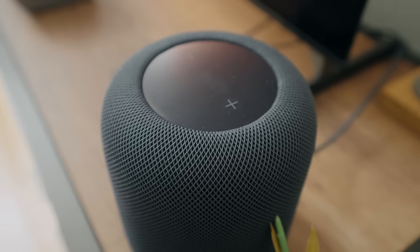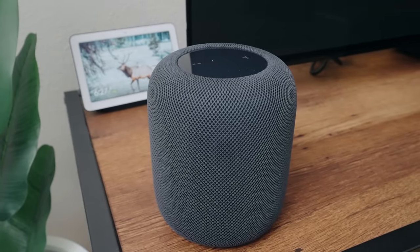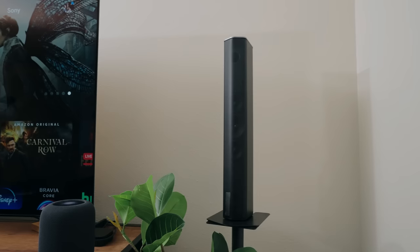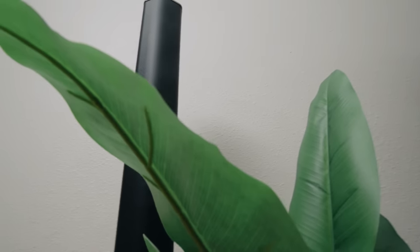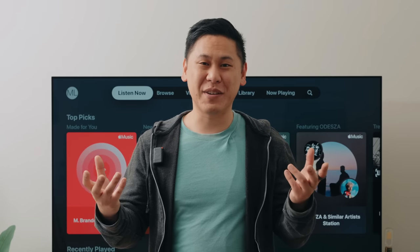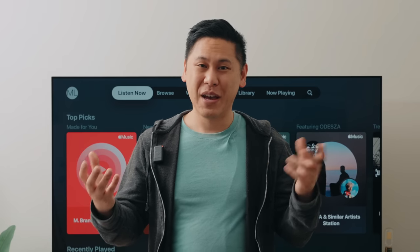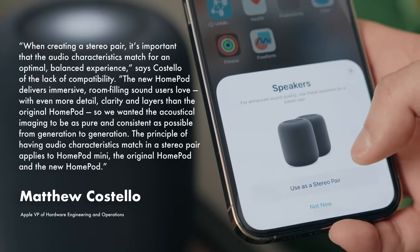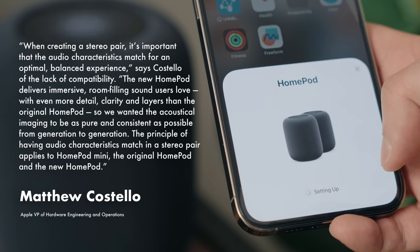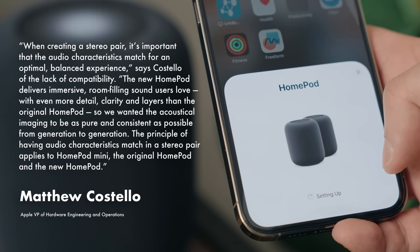Now speaking of stereo speakers, they do not officially support compatibility between Gen 1 and Gen 2. There are little ways you can hack that if you want to, but the reason is likely because there are some sound characteristic differences between Gen 1 and Gen 2. When you're using a stereo pair of speakers, you want them to be a matched pair where they sound the same. If you mix and match speaker characteristics from the left and right channel, you'll have a weird imbalance and it won't sound the way it's supposed to. I looked it up and there's actually a statement from an Apple engineer themselves stating that this is why there's not official support for it.